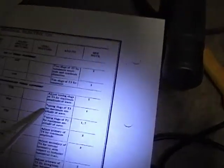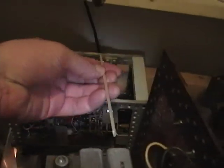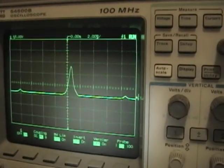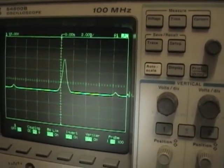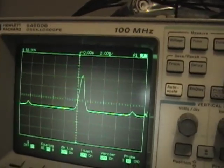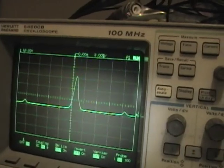Now I'm ready to continue. I need to adjust T1 for maximum amplitude — and T1 is this one here. Right about there, and just go to the bottom. Right about there.